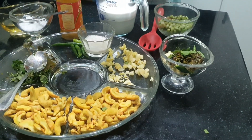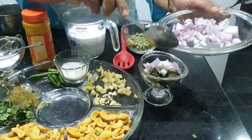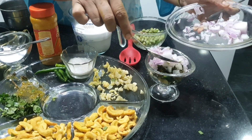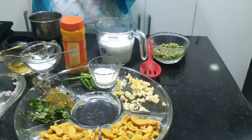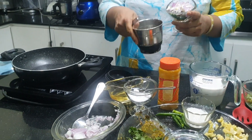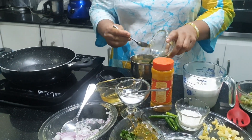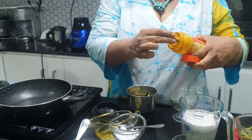I need about 2 tablespoons of brown onions — you can use red onions for that. About 2 tablespoons. All of this has to be ground into a very smooth paste. Along with this I'm going to use about half a teaspoon of turmeric powder.